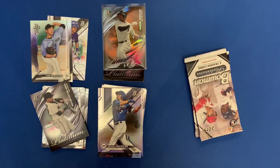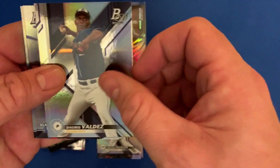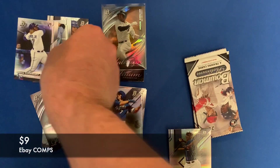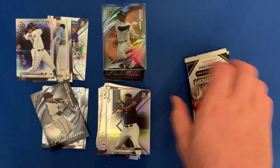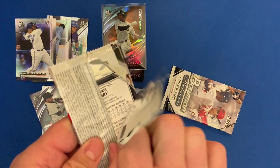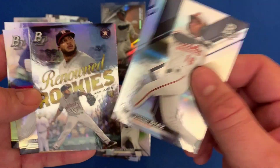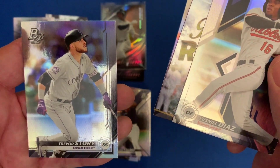I apologize — some of these names I have no idea who they are because they are youngsters. Valdez, Valdez — there we go. Vladdy Jr. rookie card! This is turning out to be a way better break than the 2018, although I did hit a numbered Nick Senzel card on that one if you want to watch that again. Diaz — another Renowned Rookie — Joss James, Thor and Trevor Scully.